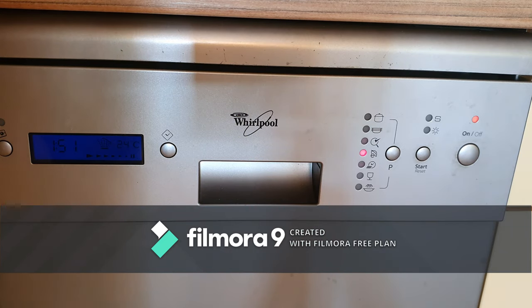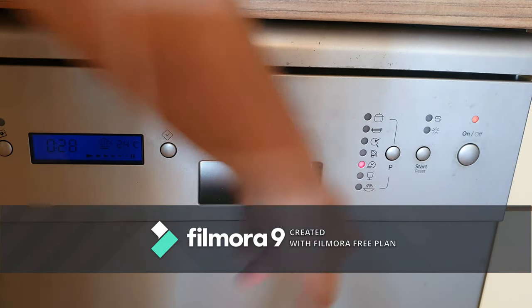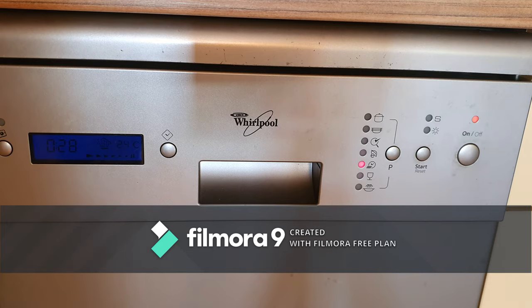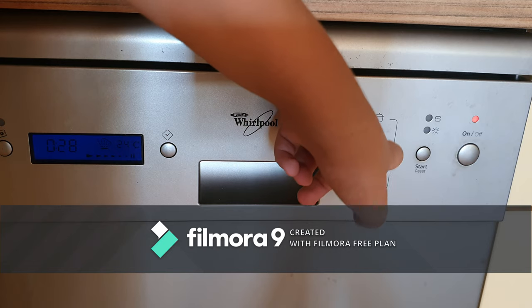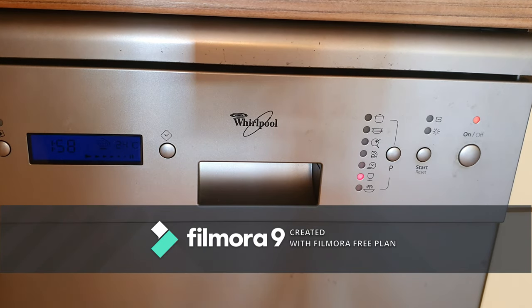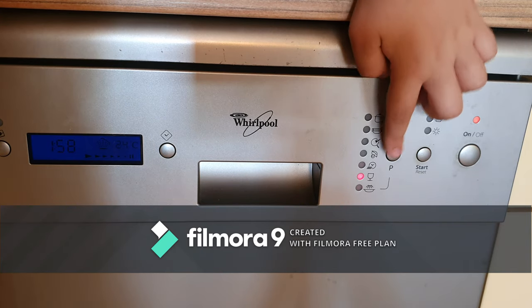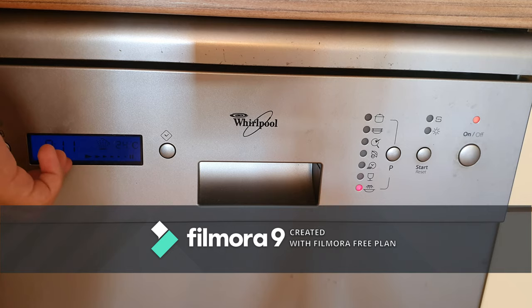Eco: 1 hour and 51 minutes. Fast wash: 28 minutes, but it actually takes 20. Glass: 1 hour and 58 minutes. And pre-wash — that takes 11 minutes to complete.